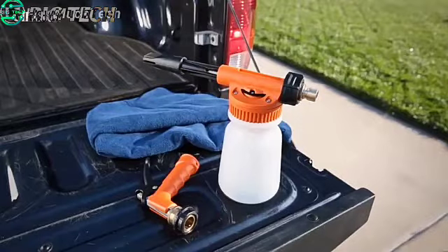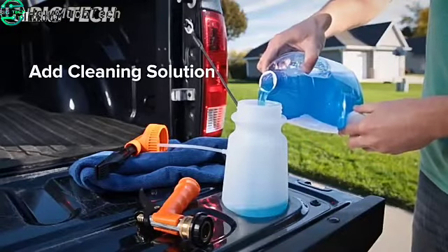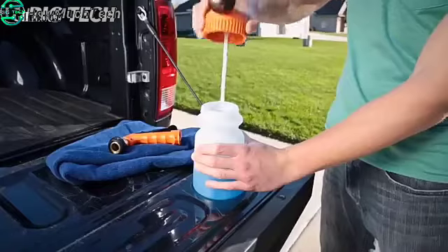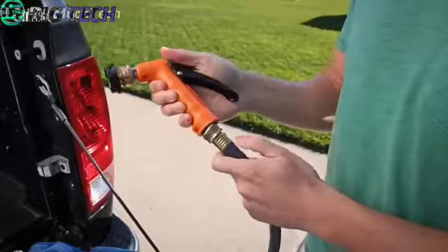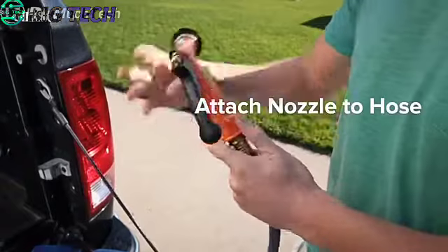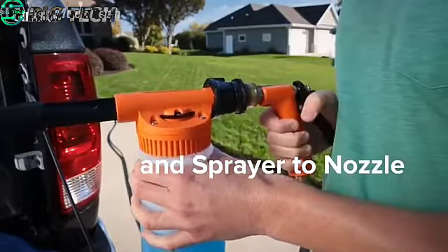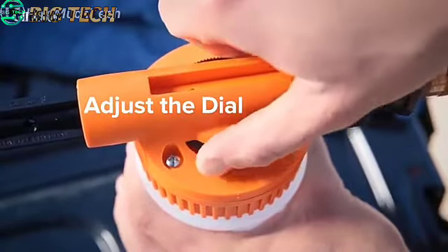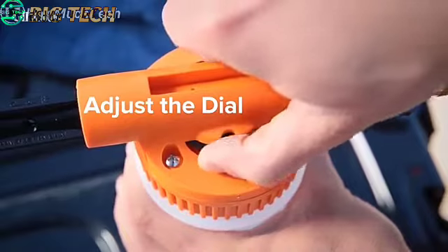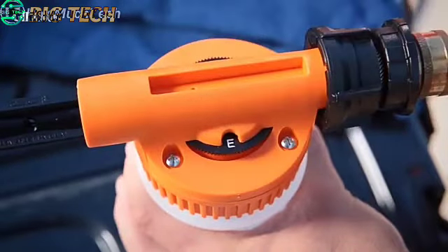Putting your cleaning sprayer together is a breeze. Simply pour the cleaning solution into the easy-to-fill mouth of the tank. Next, connect the tank to the sprayer and the nozzle to the hose. Finish by attaching the sprayer to the nozzle. To choose how much solution you want to release, adjust the dial setting. Turn the dial to A to release the lowest concentration of cleaning solution; for the highest concentration, turn the dial to E.